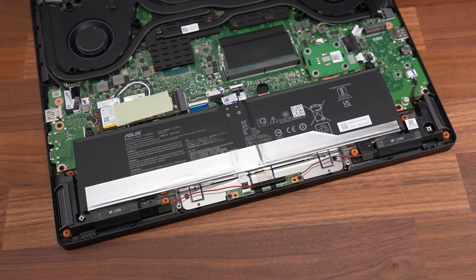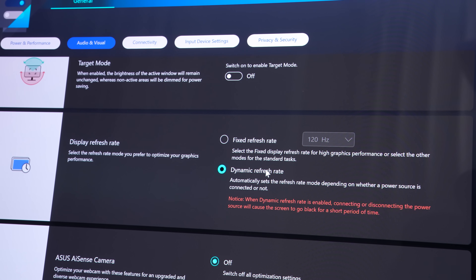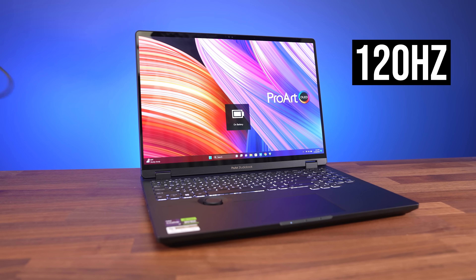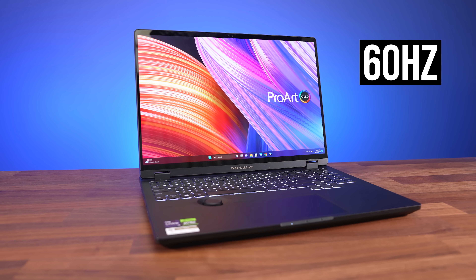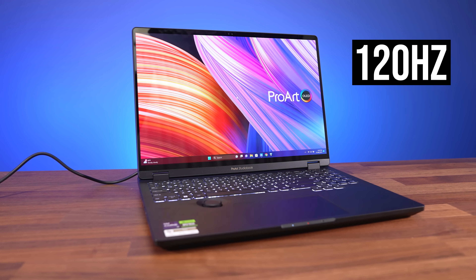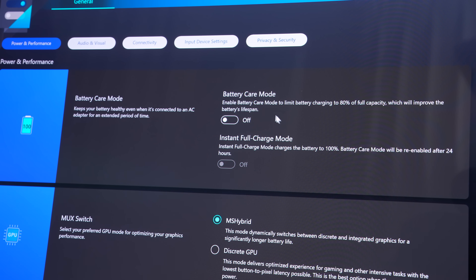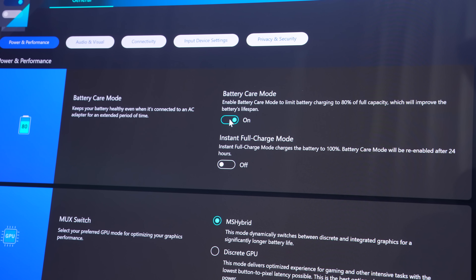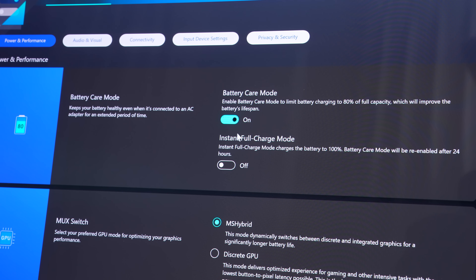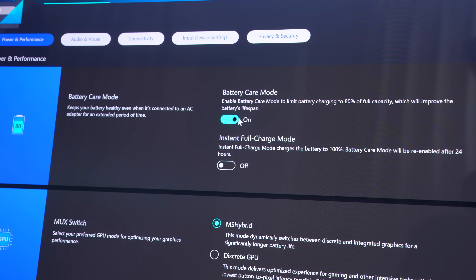The StudioBook is powered by a 4-cell 90-watt hour battery. Dynamic refresh rate is enabled by default in the MyASUS software, which automatically lowers the screen's refresh rate to 60Hz when you unplug the charger to save battery — this is why the screen briefly flashes black, and it goes back to 120Hz when you plug back in. You've also got the option of enabling battery care mode, which limits the battery charge level to 80% to help improve the lifespan, as it's not ideal to leave it fully charged all the time. Battery life only lasted a little over 4 hours while playing a video, but with Type-C charging you can get away with a smaller, more portable charger.